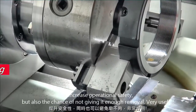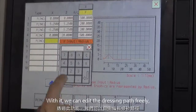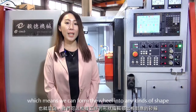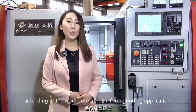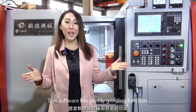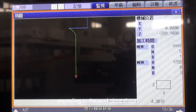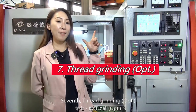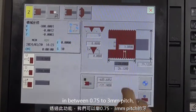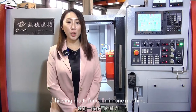Fifth, form grinding. This software has a form grinding function. With it, we can edit the dressing path freely, which means we can form the wheel into any shape according to the workpiece to run a form grinding application. Sixth, profile grinding. This software has a profile grinding function. With it, we can edit the grinding path freely according to the workpiece shape. Seventh, thread grinding. With it, we can perform thread grinding between 0.75 to 3mm pitch, achieving multi-function in one machine.